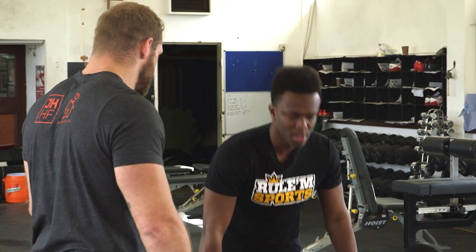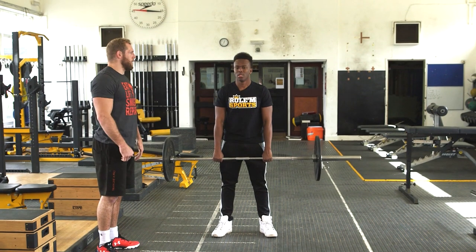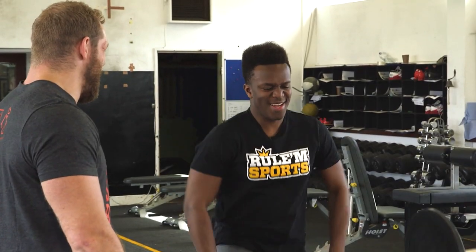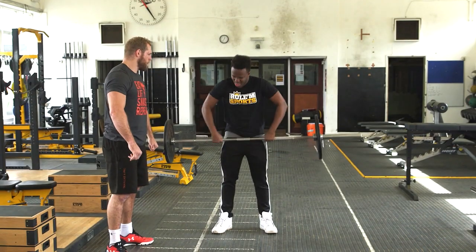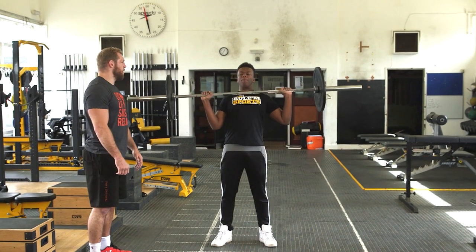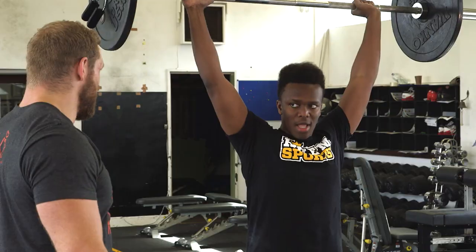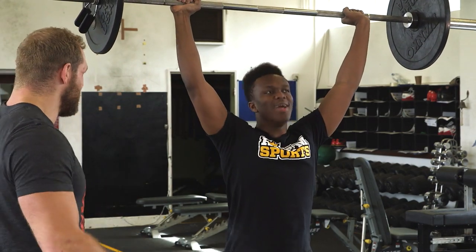Stand straight up. Your hands a bit tighter, together. Now up here to your chest. You're struggling with that — go a bit wider again. Now get it to your chest, use your hips, drive it up. Perfect. This time push it over your head. Keep your body still, don't fall over. Down again.